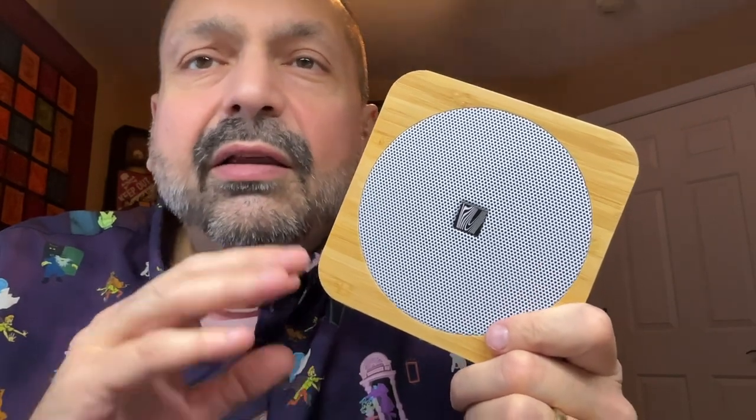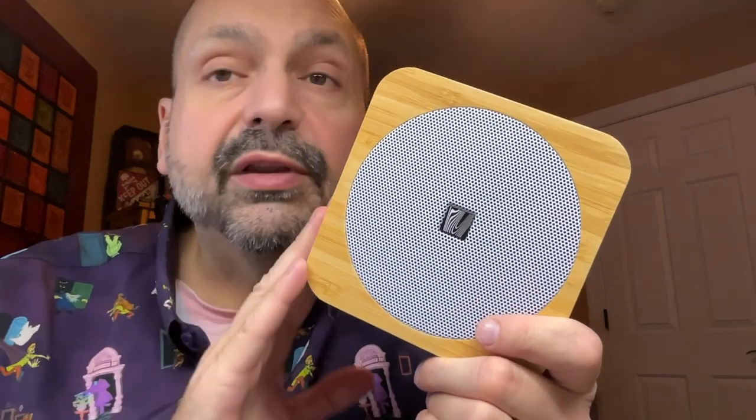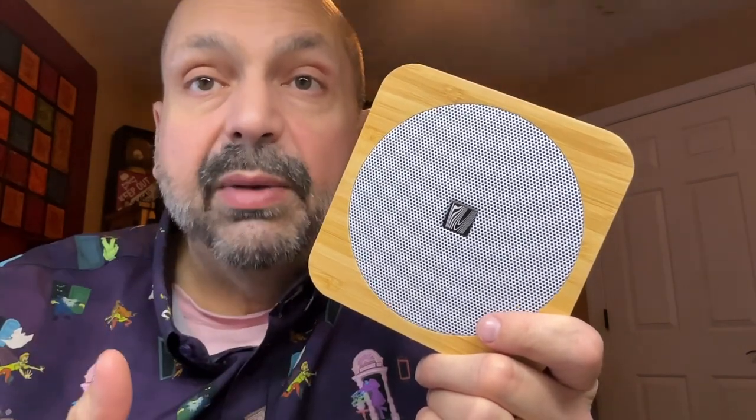The purpose of this speaker isn't to rock the house. It is more of a bedside speaker or a meditation speaker — this speaker is for quiet moments. If you want to get the richest sound from the speaker, positioning is critical. Put this in a corner or near a wall where the natural acoustics of the room can pick up and enhance the bass.